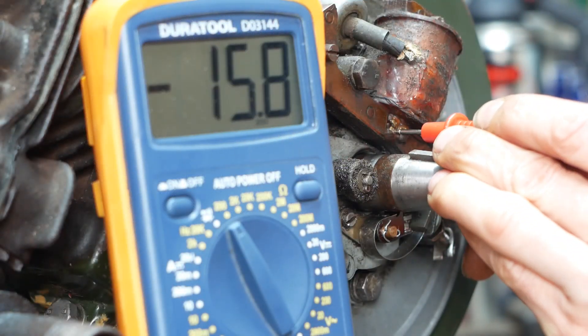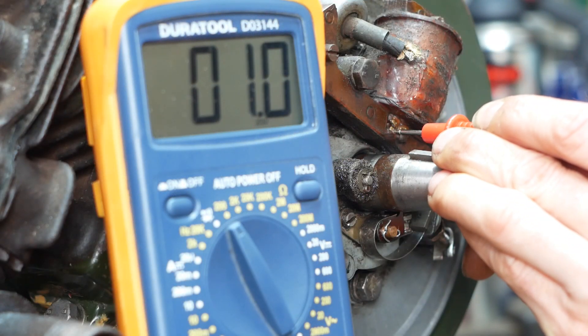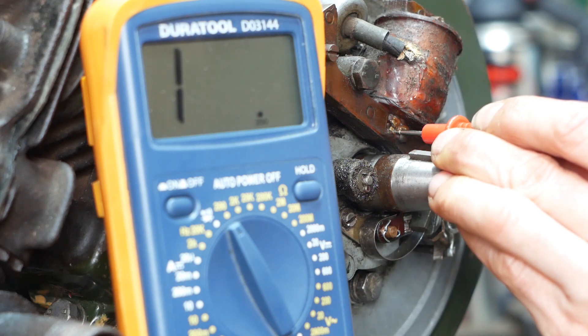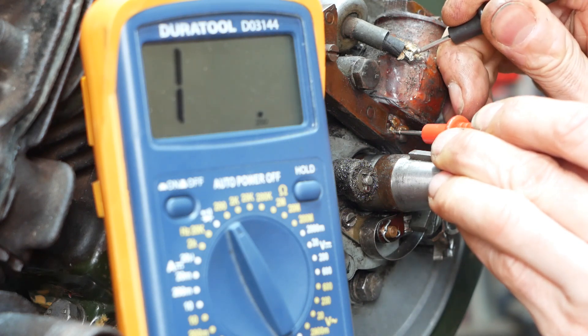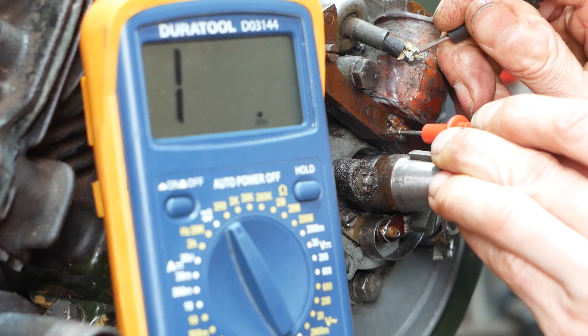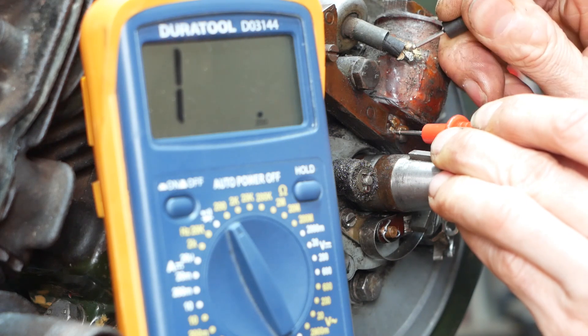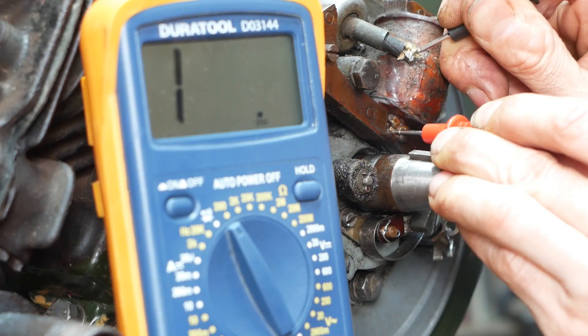Now to check the coil. The primary is reading around 1 ohm, which is somewhere around what I'd expect. I don't know the exact specification for this magneto, but that looks okay to me. But the secondary was reading as an open circuit, even when I set the meter to the correct range. I'd expect something like 8 to 12k or thereabouts, but definitely not an open circuit.